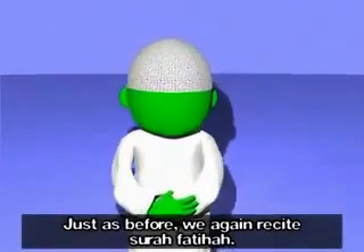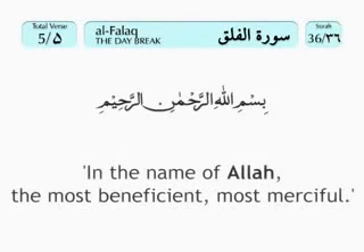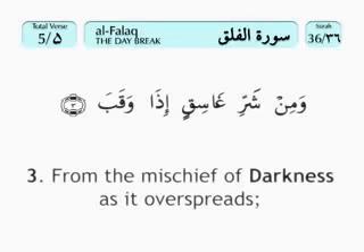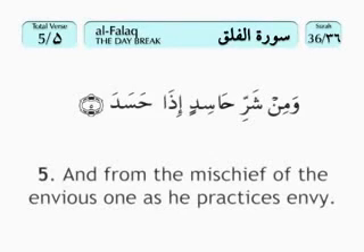اللَّهُ أَكْبَرُ. Just as before, we again recite Surah Fatihah. After Surah Fatihah, we recite a second, different Surah. بِسْمِ اللَّهِ الرَّحْمَنِ الرَّحِيم، قُلْ أَعُوذُ بِرَبِّ الْفَلَق، مِنْ شَرِّ مَا خَلَق، وَمِنْ شَرِّ غَاسِقٍ إِذَا وَقَب، وَمِنْ شَرِّ النَّفَّاسَاتِ فِي الْعُقَد، وَمِنْ شَرِّ حَاسِدٍ إِذَا حَسَد.